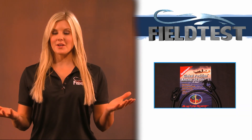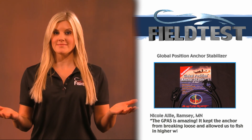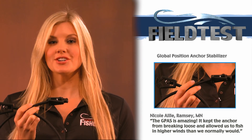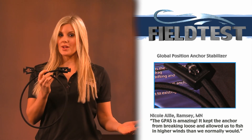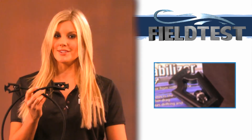First up, the Global Position Anchor Stabilizer, otherwise known as the GPAS. The GPAS attaches to your anchor rope, creating a cushion zone, which allows your boat to go over big waves without yanking your anchor off the bottom. Club member Nicole Alley says the GPAS is amazing and allowed them to fish in higher wind than they normally would.